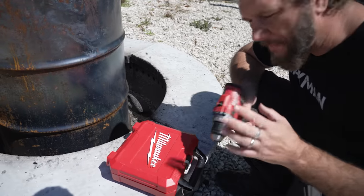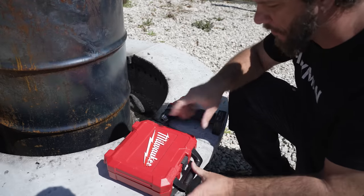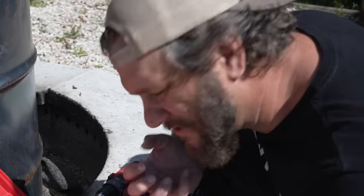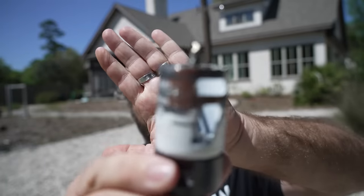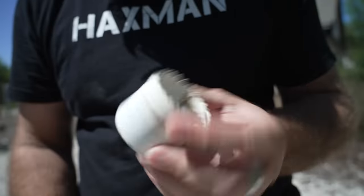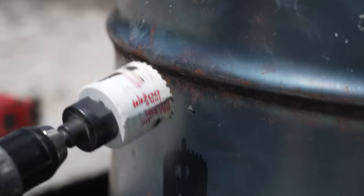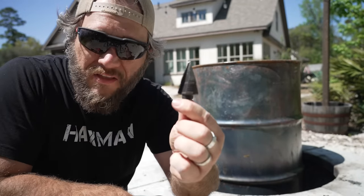When I drilled the holes in the smokeless fire pit, everybody was like, oh, what tool did you use and what hole saw did you use? So I'm just using the Milwaukee 12-volt and I'm going to use my Milwaukee Hole Dozer hole saws. I actually did find it, but I'm pretty sure it's a little worn out. So let's instead go with the two and an eighth. I'll be using this Milwaukee step bit.